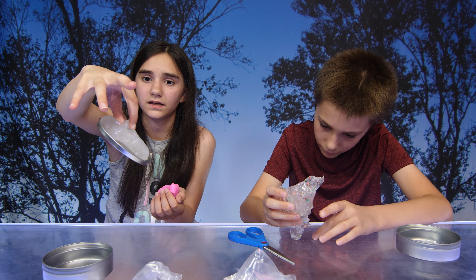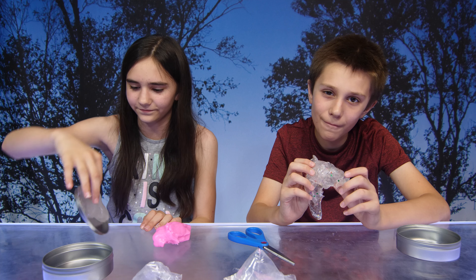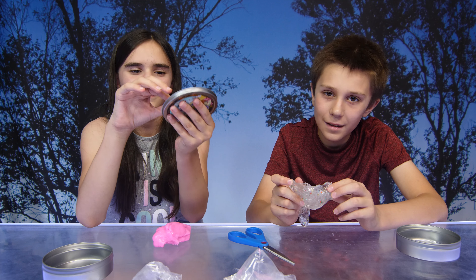I don't know why it's sticking to me. I don't know! Thank you again to the Mythical Slime Company for sending these to us.